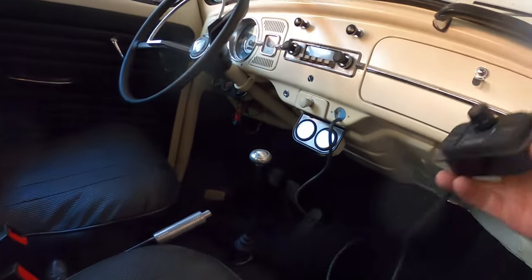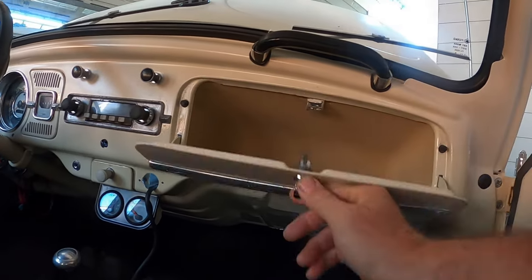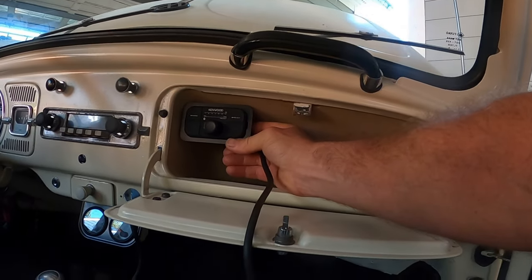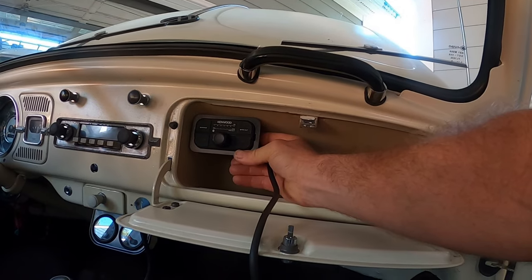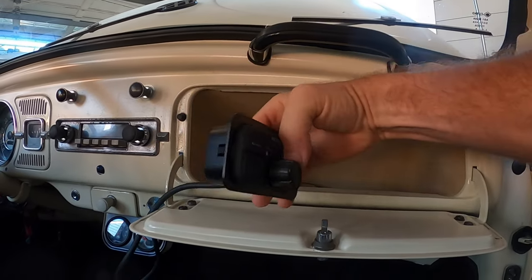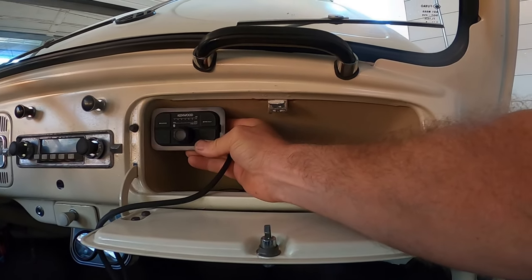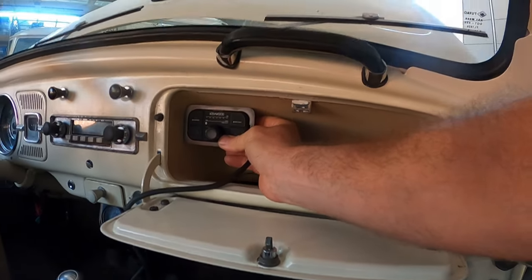I'm not done yet figuring out exactly where the Kenwood remote control is going to go. One option is to put it in the glove box — I can cut a little hole in the side of the cardboard and get the remote in there. Once the volume is set correctly you don't really have to touch it much, so it would be out of the way. I could run the wire through a small hole in the fiberboard. I would need a little bracket and to push it back far enough so the knob doesn't get in the way of the door.